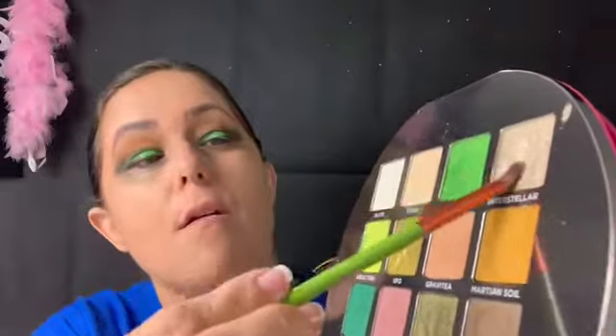I'll clean it up later and make it look better. For the inner part of my eye I'm going in with Interstellar — I grabbed the wrong brush, but Interstellar right here in the corner of my eye. It looks super pretty. I think I picked up way too much on my brush — let's shift it over to this eye and blend it with the green.